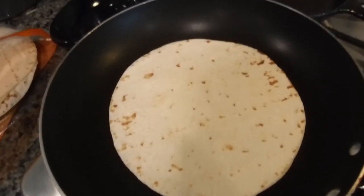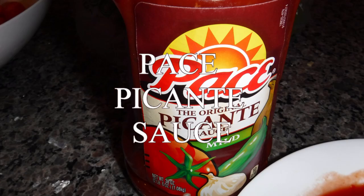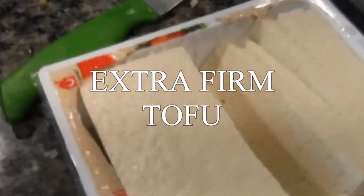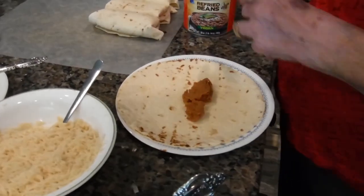You only need about 20 seconds on each side. Brown rice, nut cheese, peis piccate sauce, extra firm tofu — now together she's putting it already on the tortilla.